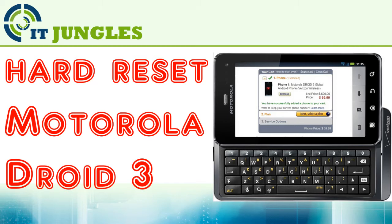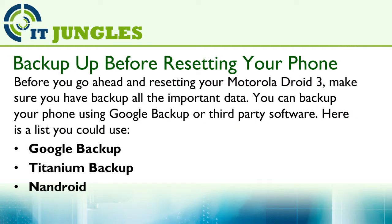How to hard reset the Motorola Droid 3? Before you go ahead and resetting your Motorola Droid 3, make sure you have backed up all the important data. You can backup your phone using Google Backup or third-party software.